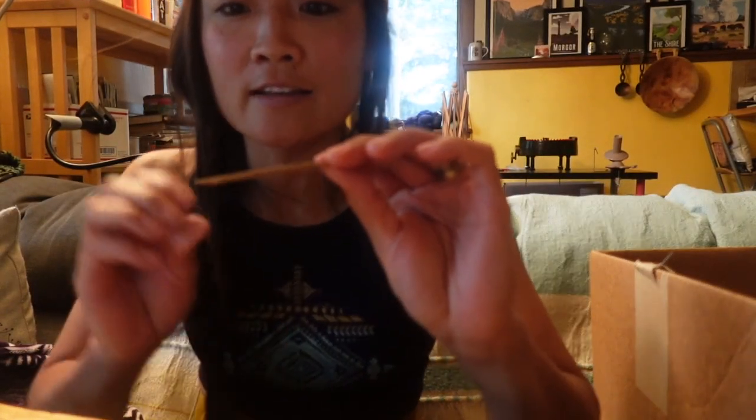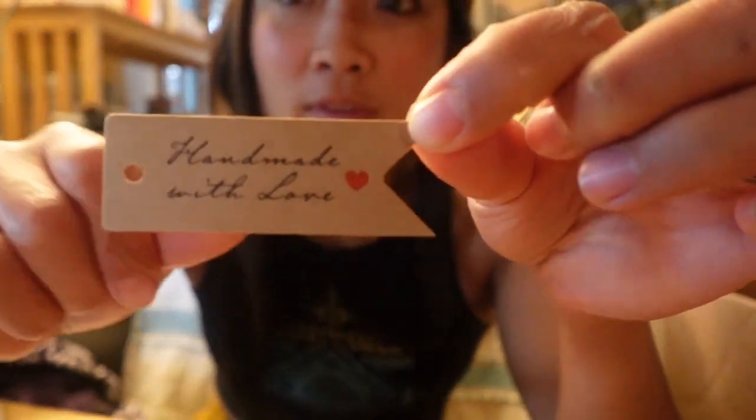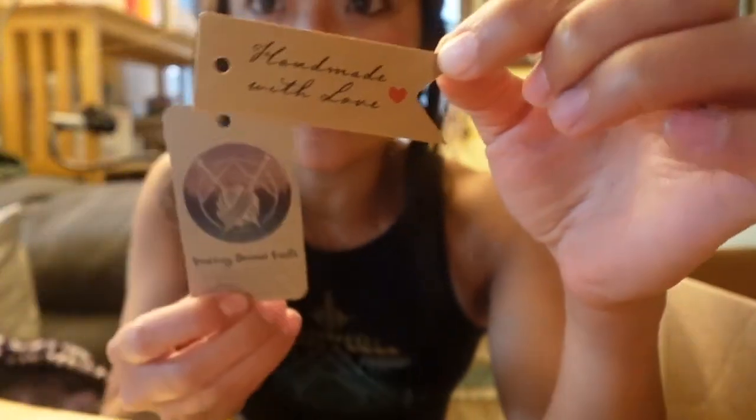I ran out of my little tags that say 'handmade with love' that I include with the hang tag. Now I have to punch the holes out in all of these — for some reason they don't come with their holes pre-punched, so I've got to do that too.